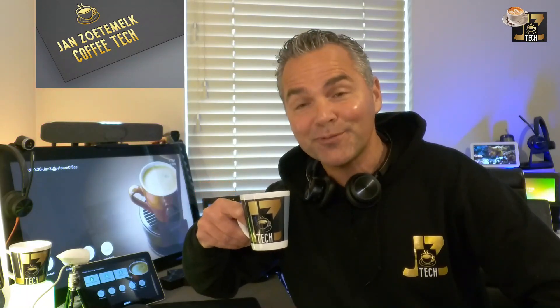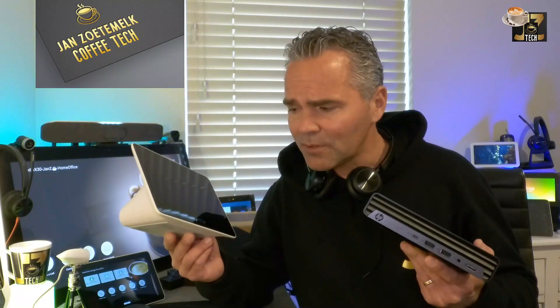Welcome back to a brand new Coffee Tech Break with Jan. Today I've got another great video for you — I want to take you through the out-of-box experience of the HP MTR on Windows kit. I already showed the unboxing in an earlier video, so you know what comes in the kit. Today I specifically want to walk through the first-time wizard to install the latest drivers, and give you tips and tricks along the way.